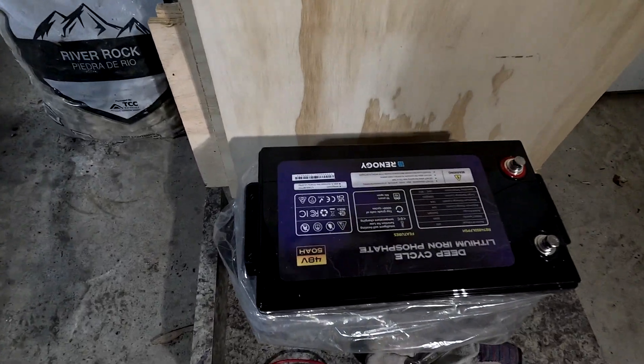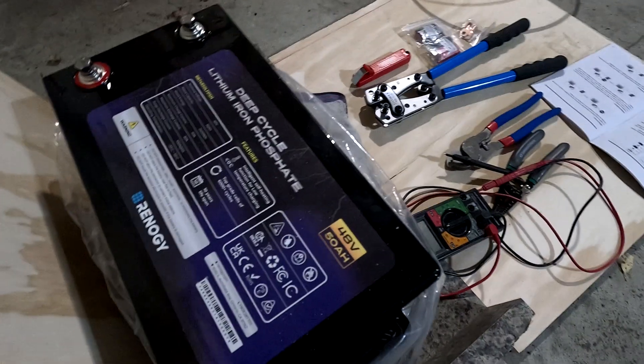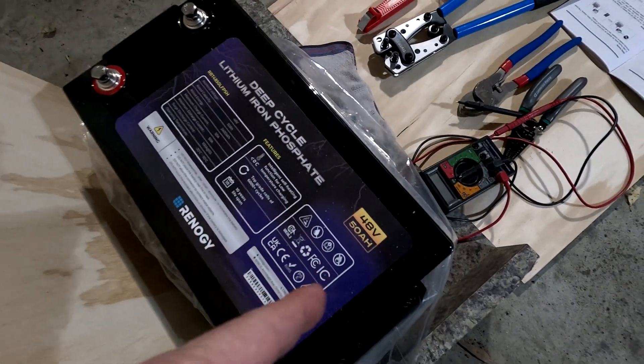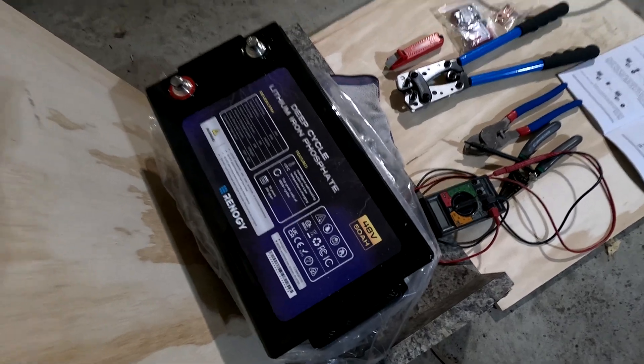We'll hook it up to a Renology battery that I got up here. It's a 48 volt 50 amp hour battery. This battery is probably a little bit undersized for that inverter, but we could always add more batteries to it if we need to. This is a pretty simple setup.